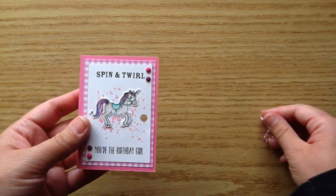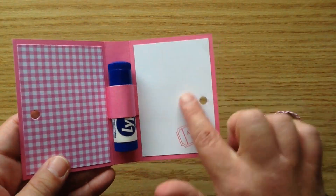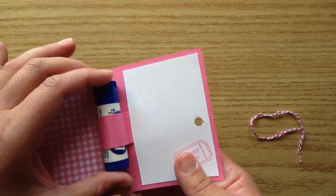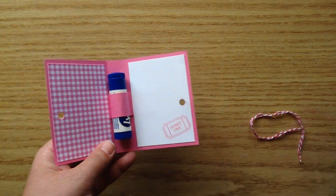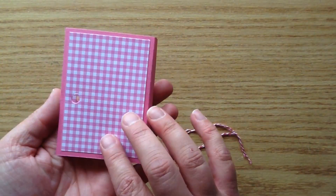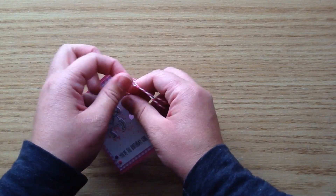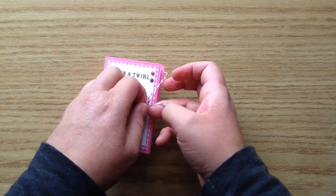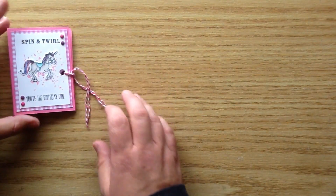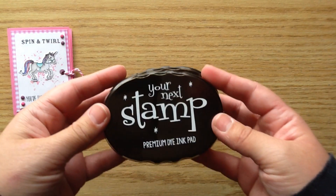Inside there is a little spot where you can put the chapstick, and I've got a little white spot where you can put a little message. You could put any type of little chapstick or lip balm in there — even the little Maybelline Baby Lips ones. I'll start by showing you what you'll need to make this project, and then I'll start the process video. I'll also link all the products below so they're easy to find over in the Your Next Stamp store.